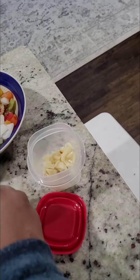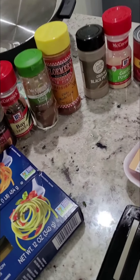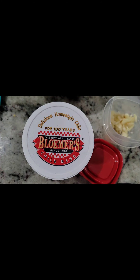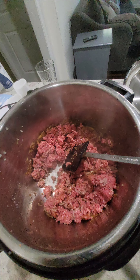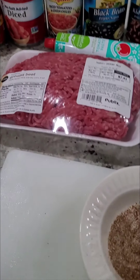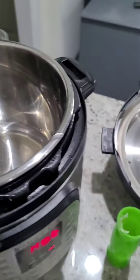After you sauté those, you add your garlic, and then I'm going to add my beef and seasonings. One thing I like to do is bloom my seasonings, so I'm about to start adding them. I'm going to make a little spice pouch first. I've created a little spice pack, and now the pot is hot so we can start blooming — I'm going to take this spice pack and start sautéing, then we'll add the onions.